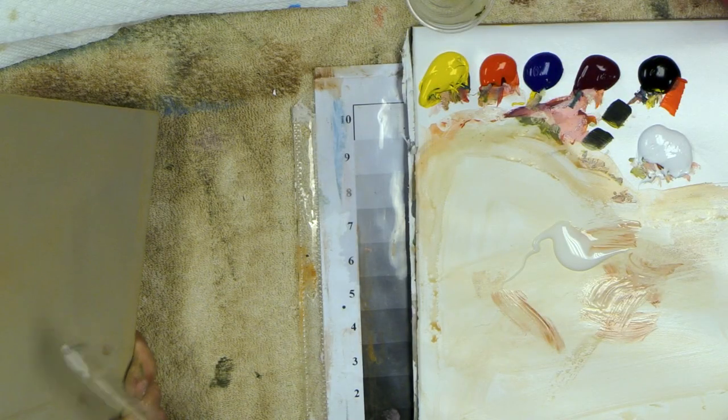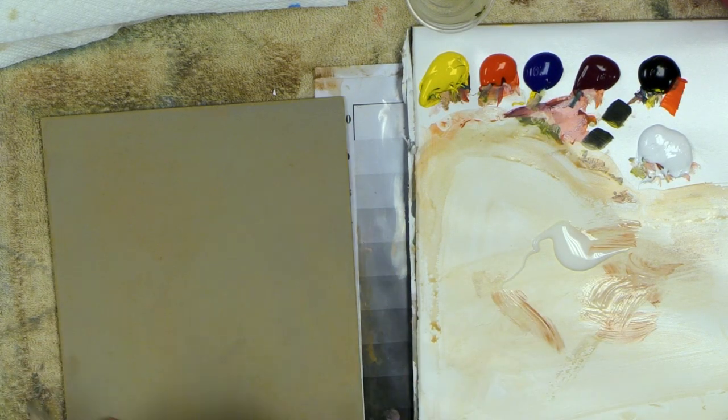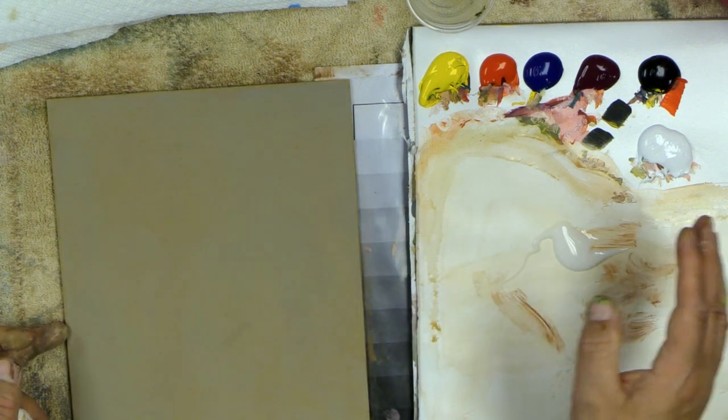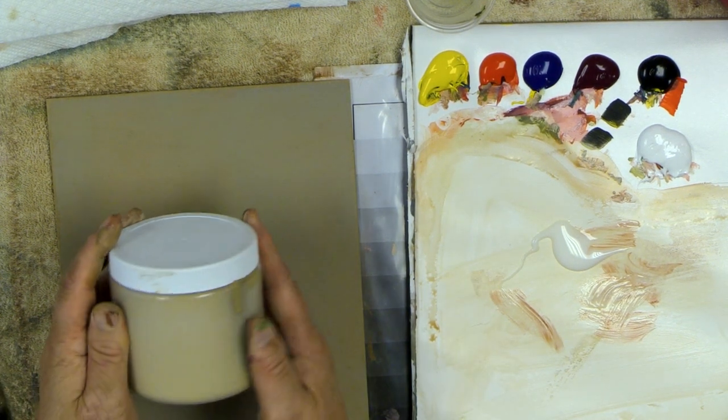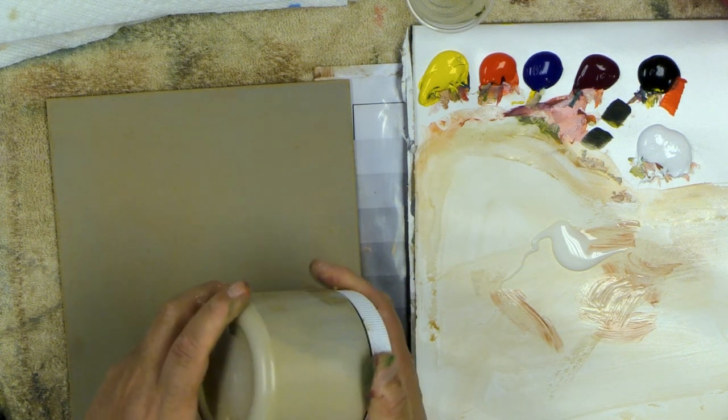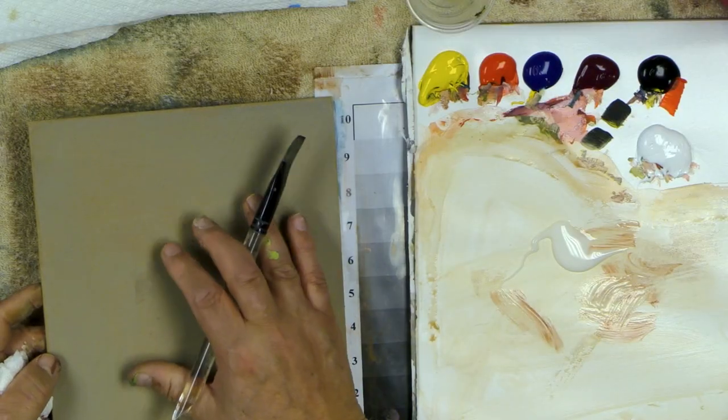I suggest every acrylic artist get some of this and work with it. It takes a little bit to figure out how much you want to use, but it's so forgiving and gives such a great feeling to the paint. I have my NDF board, base coated with a light brown — you can make it from red, black, a little bit of yellow and white, or mix a medium beige and light gray. I put it in a big jar and base coat a couple dozen boards at a time. I make what I call a base coating afternoon.